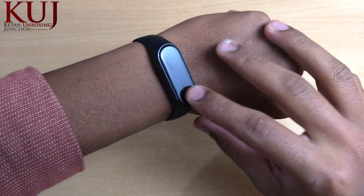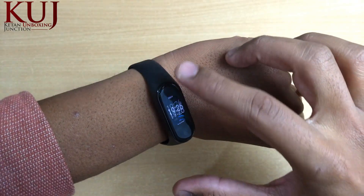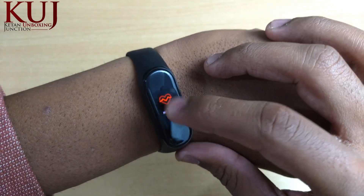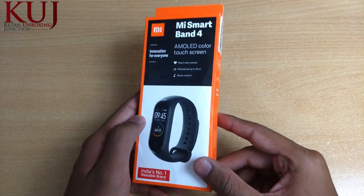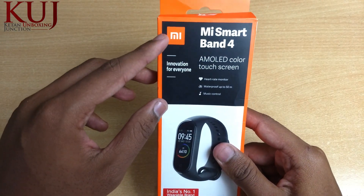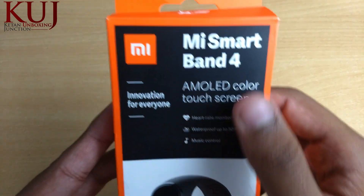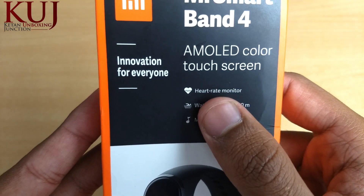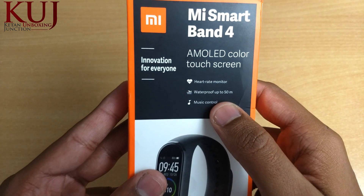This is our MI Band 4, which you can see. It has a very sleek design and you will get a lot of improvements compared to MI Band 3. First, I will show you the box. On the front side you can see MI Branding, and this is MI Smart Band 4. It features an AMOLED Color Touch Screen Display, a Heart Rate Monitor, waterproofing up to 50 meters, and music control.